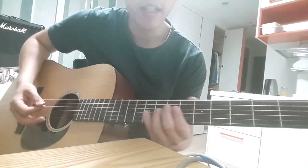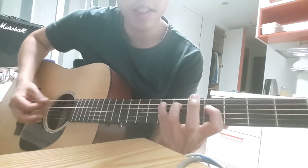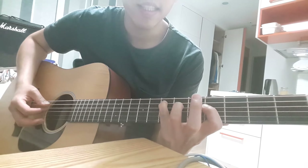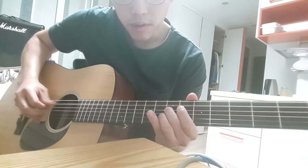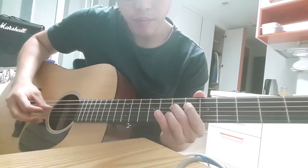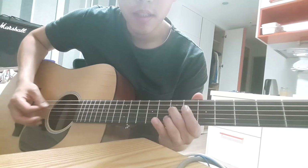And then, the A chord. This was originally E, and the next is A. So this... and here, here, here, here, here.